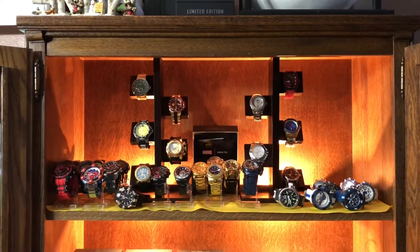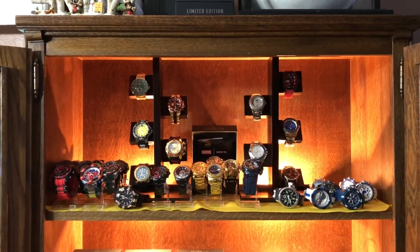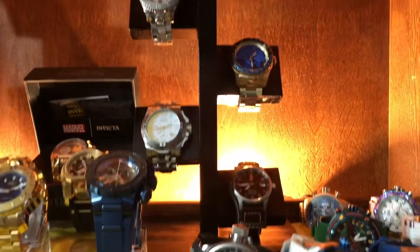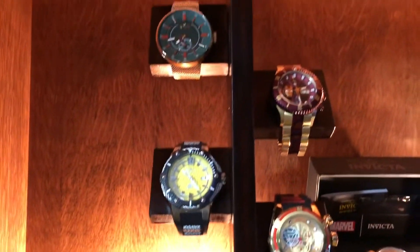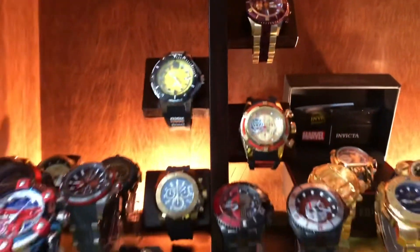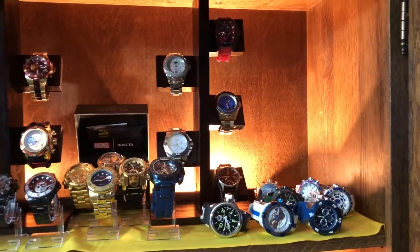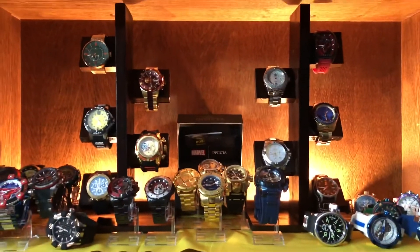This is the last part of the video showing the watch stands completed with five watches on each stand, and they fit perfectly with about an inch to spare. Hope everyone had a wonderful Fourth of July holiday — we'll see you again next time, God bless.